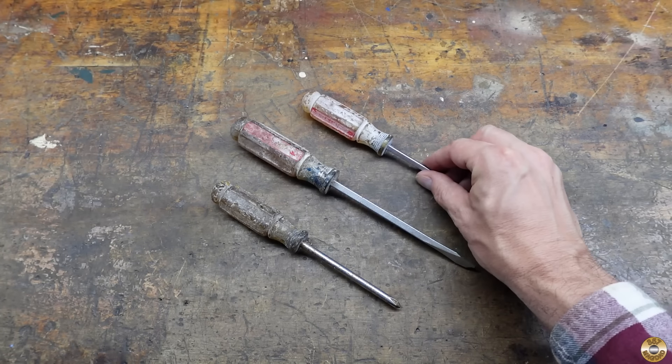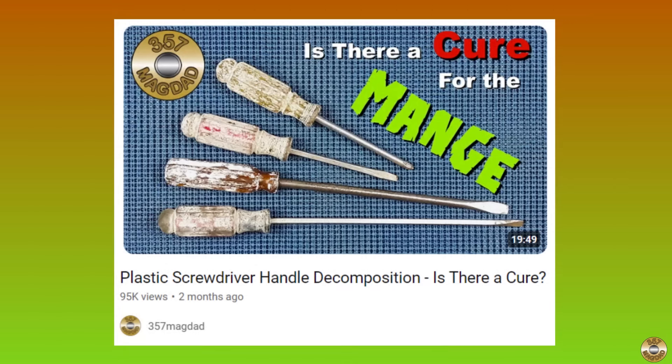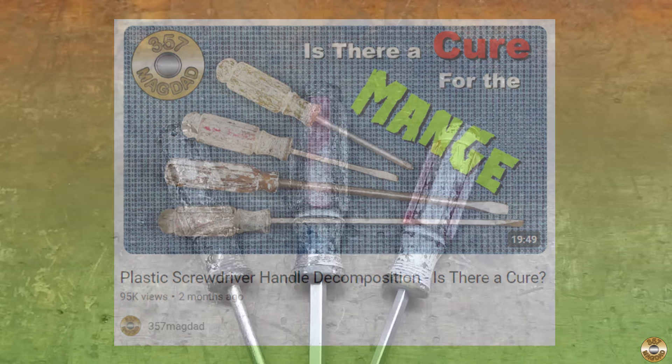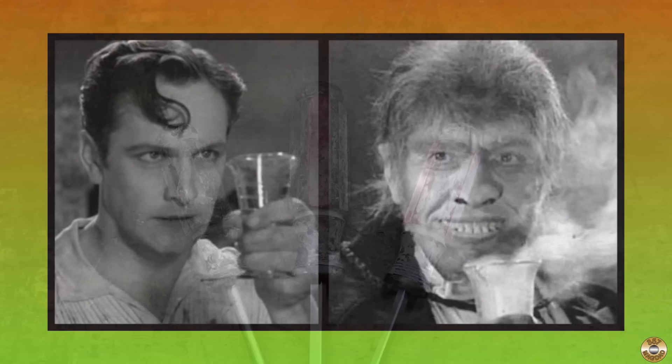Can these tools be saved? Is there a cure for the dreaded mange? In a previous episode I tested four viewer-recommended cures. I had some success removing the flaky white coating, but the vomit-like odor remained. In this sequel, I hope to conquer the mange and eliminate the odor, or at least send it into remission.